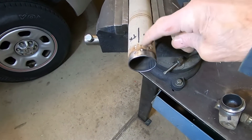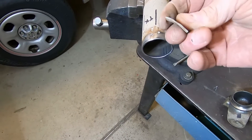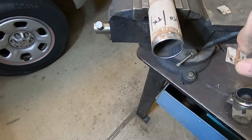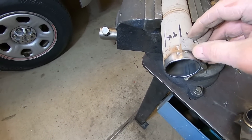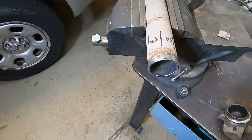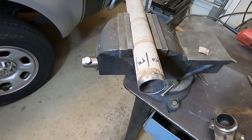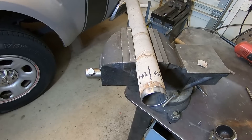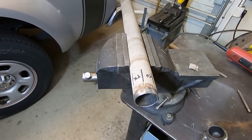I had a couple of balance weights on here — one thicker one right there and one thinner one right here. I marked them thin and thick and where they were at. Since I'm only taking an inch out of this, I think I can just move these weights down in front of where I weld and tack them back in place to maintain the balance of this driveshaft. If I want to be 100% sure, I can take it to a driveline shop and have them balance it for me. But I'm going to put the weights back on there where they were, and if I notice any vibration when I drive the car, I'll pull it out and go get it balanced.